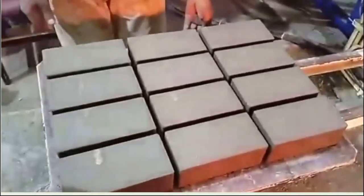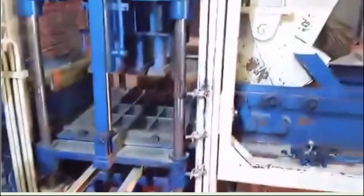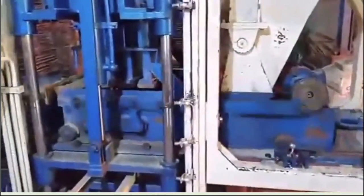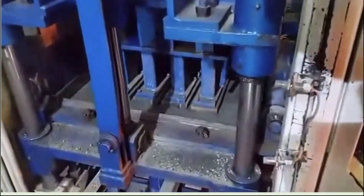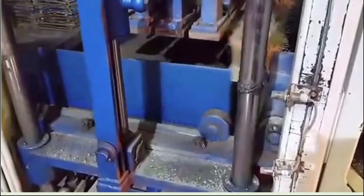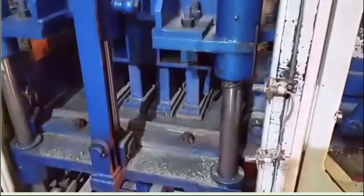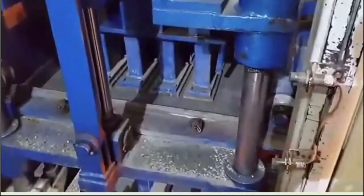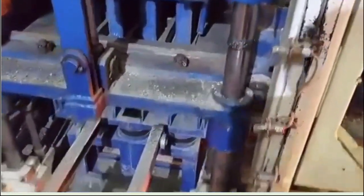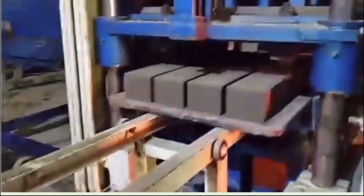In this output, we have 12 pieces per cycle. Vibrator No. 1 does the first press and fills the gap for the next vibrator. Production output is 12 pieces.